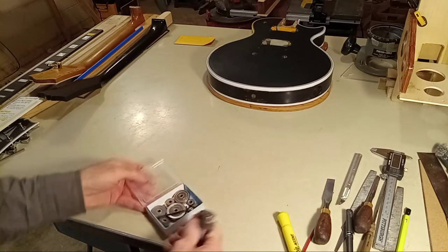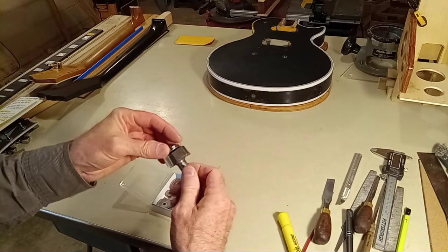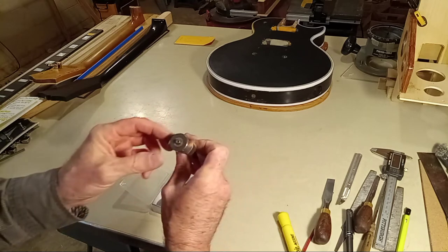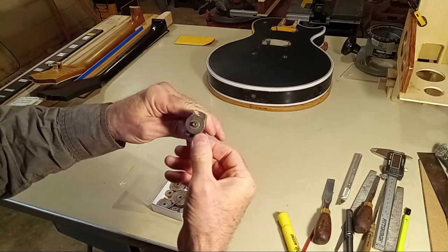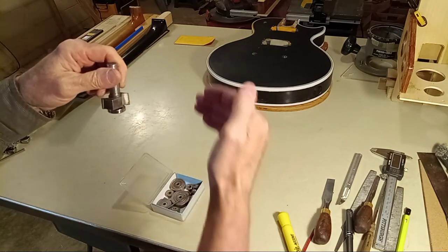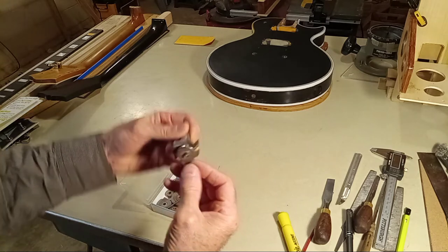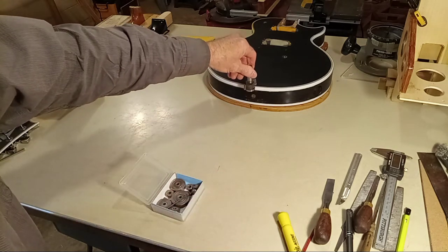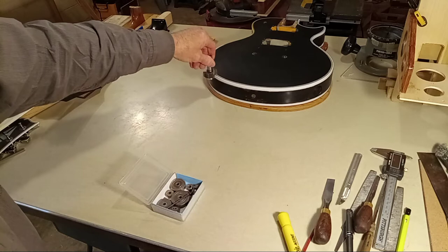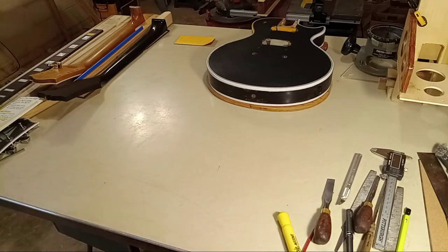I bought this router bit set from Woodcraft — it's a White Side bit. That is the route depth on the Les Paul upper channel — all the black, white, black, white, black, white, 90-thousandths, white. Extremely deep route. I used that bit on the initial route and then came in with a different bit to route the other channel.